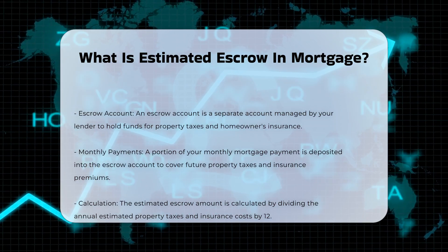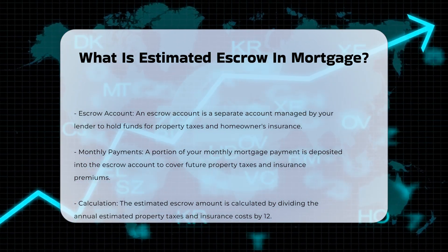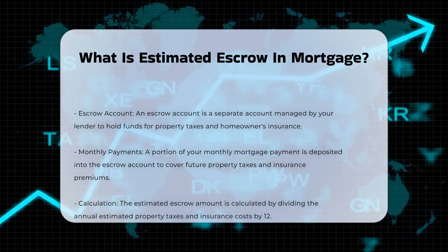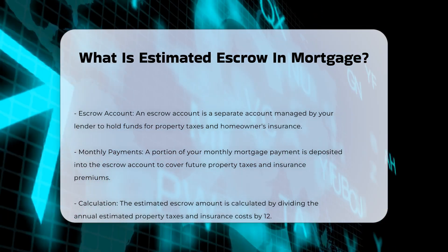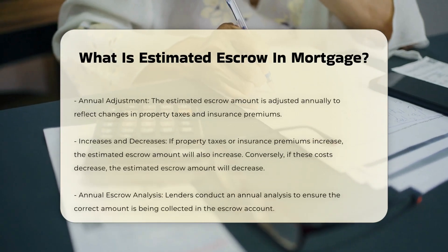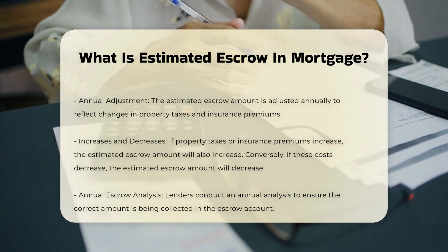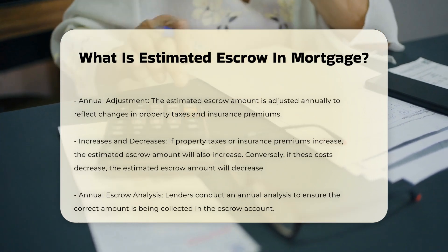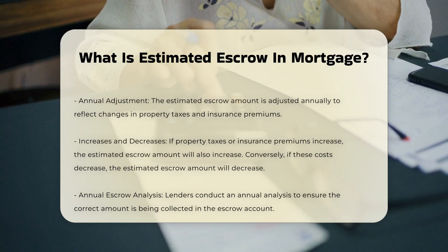An escrow account is a separate account managed by your lender. This account holds funds for property taxes and homeowner's insurance. The lender estimates the amount needed for these expenses annually. Each month, a portion of your mortgage payment goes into the escrow account, ensuring there is enough money to cover your property taxes and insurance premiums when they are due.